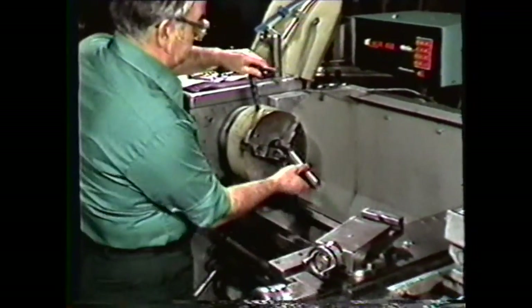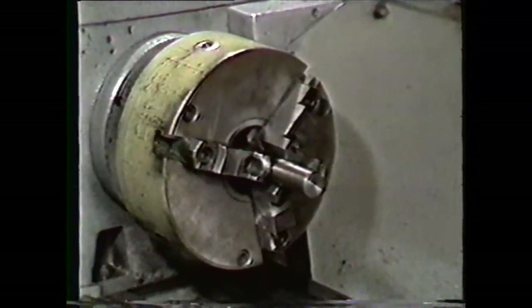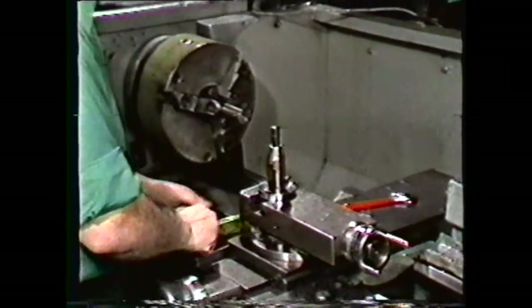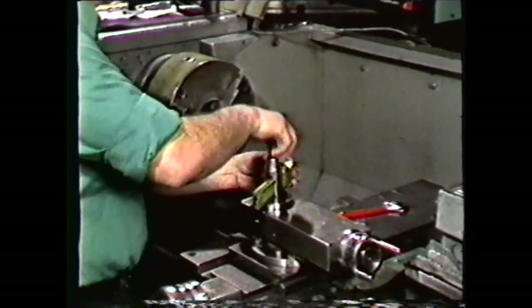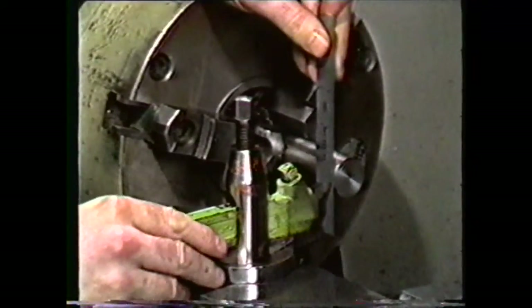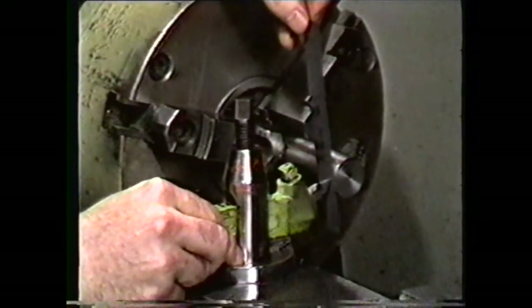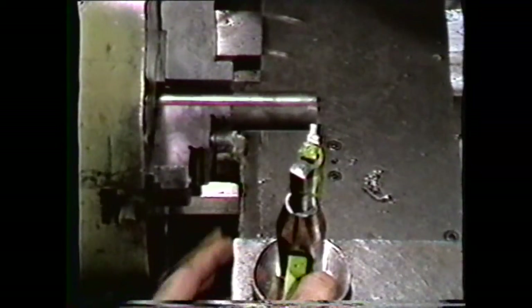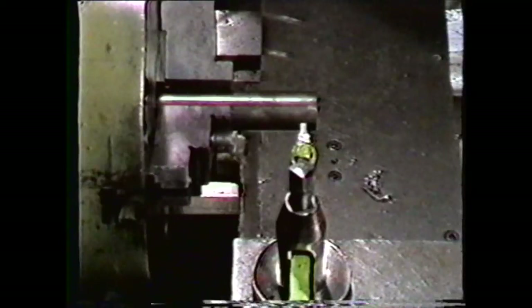Mount the work in the lathe, holding it between centers or in a three-jaw chuck. For this demonstration, we will use a three-jaw chuck. Turn the compound rest parallel to the ways of the machine and mount a straight tool holder in the tool post. Place the bit into the tool holder and align the end of the tool on the center of the work by using a scale or straight piece of metal. Move the tool up and down until the scale is straight up and down vertically. Now check to see that the center axis of the tool is perpendicular to the axis of the lathe. This step ensures that the tool will feed straight without rubbing on the sides where clearance angles have been ground.